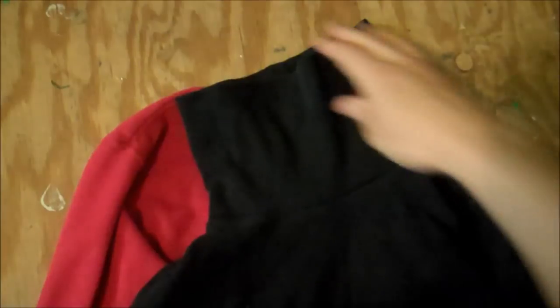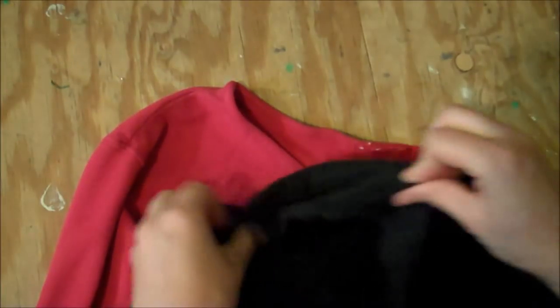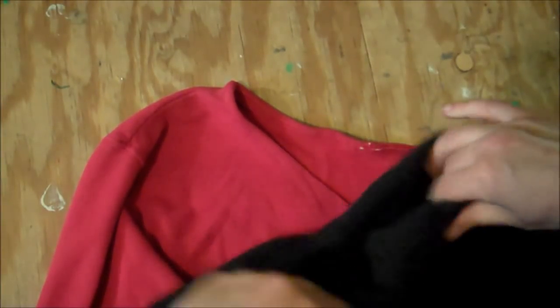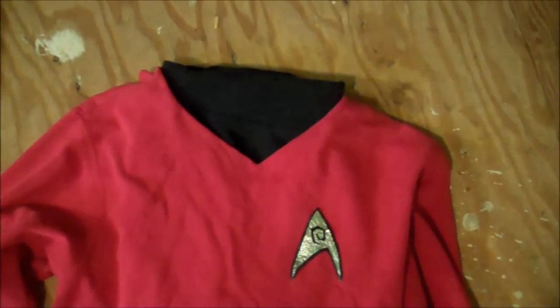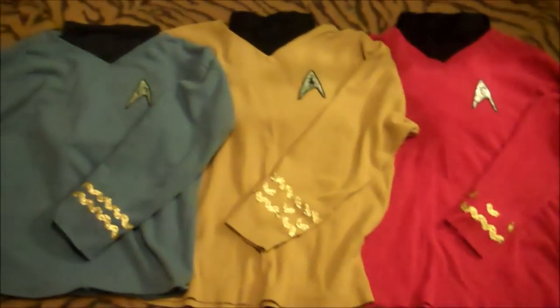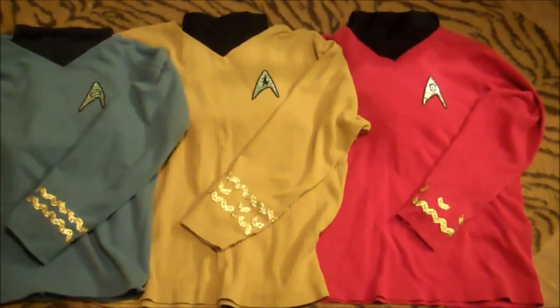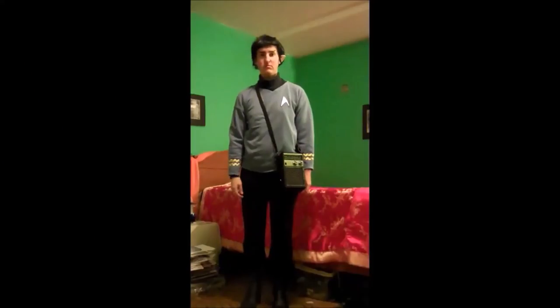Now go back to the collar. Get yourself a black turtleneck, just roll down the turtleneck part and stick it inside your Starfleet shirt. And so here we have Scotty, Captain Kirk, and Spock with the finished shirts. Add a pair of rolled-up black pants and some black boots and you have a complete costume. Mr. Scott, beam me aboard.